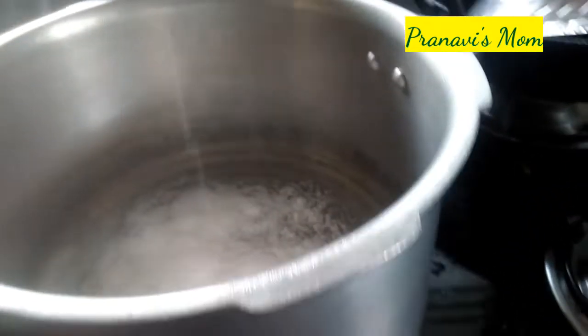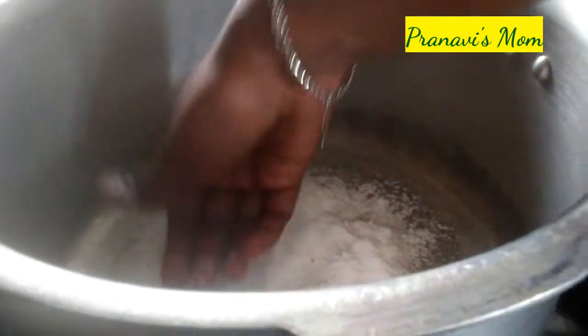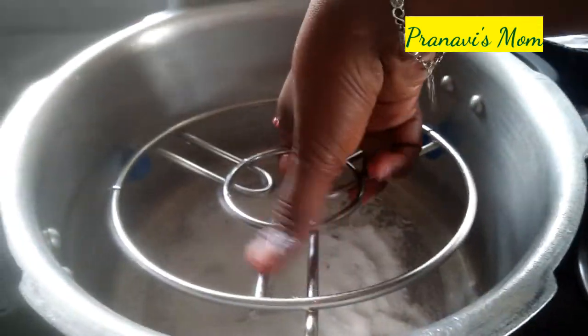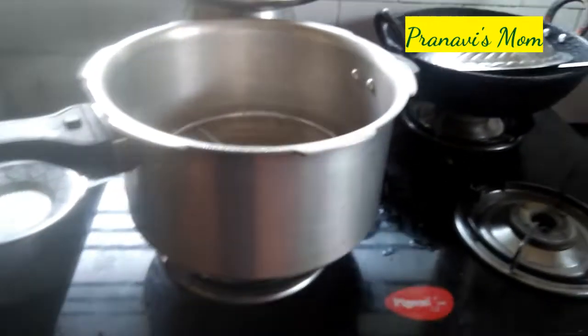Now we will add a bit of salt and spread it like this. We will put a plate on the plate and preheat the cooker on high flame.